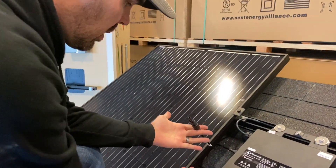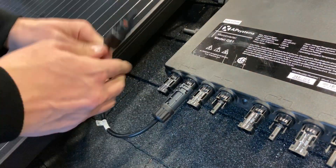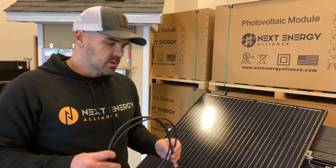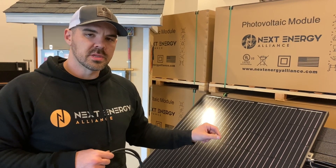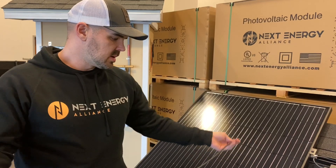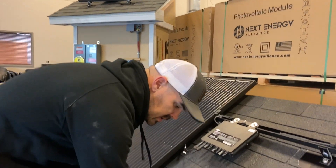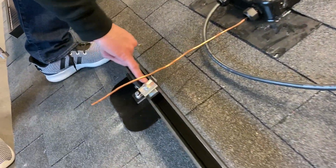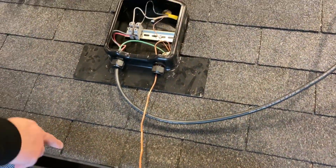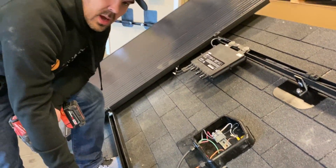Now that we have the panel set, we're going to click it into the micros — you've got to make sure that you hear that click so you know it's an actual good connection. If you place the micro somewhere and you can't reach the panel, it's okay — we send these DC whips that extend from the panel to the micro. Now let's talk about some grounding. This is a ground lug — it looks a lot like the MLPEs, but it has a spot for the ground wire. Follow your plan set, but typically you're adding one of these per row, and we're using number six copper wire on the roof.